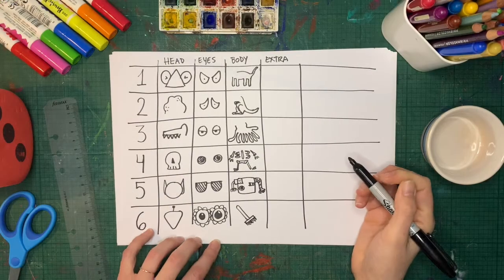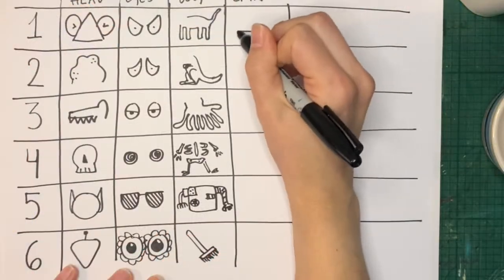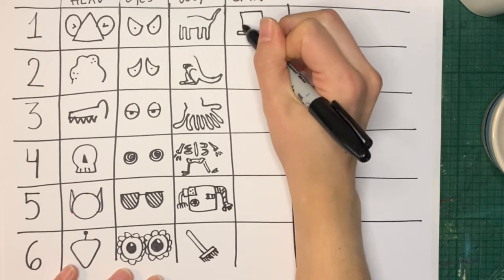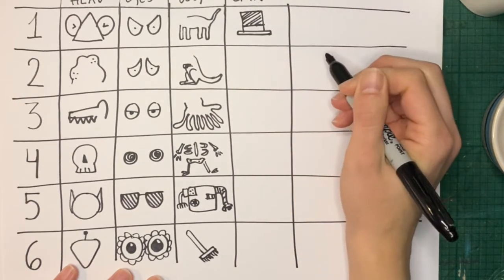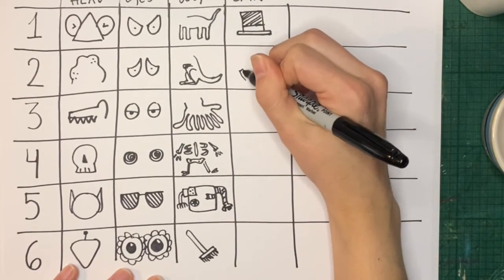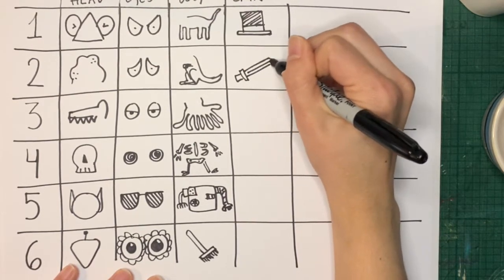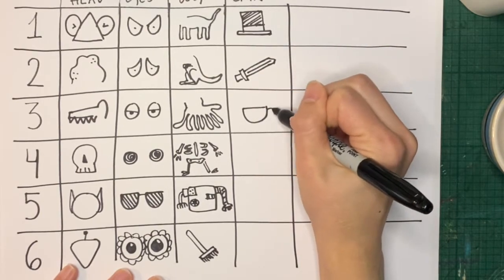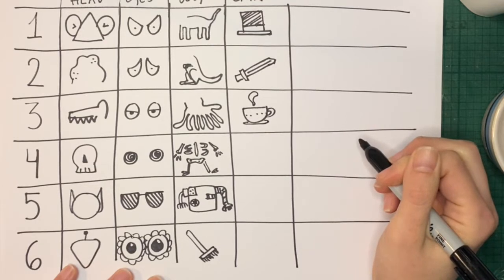And now for the extra bits, we can add anything we want: a top hat, a sword, a cup of tea, a teddy.